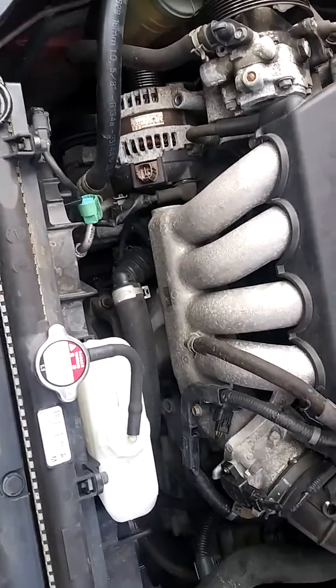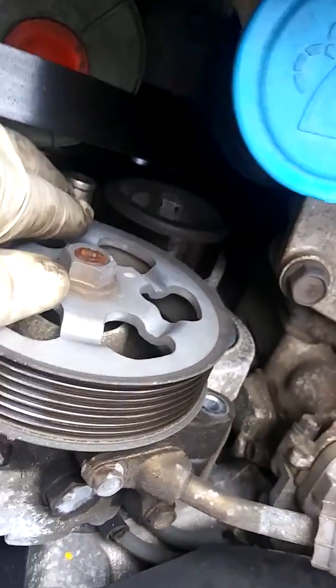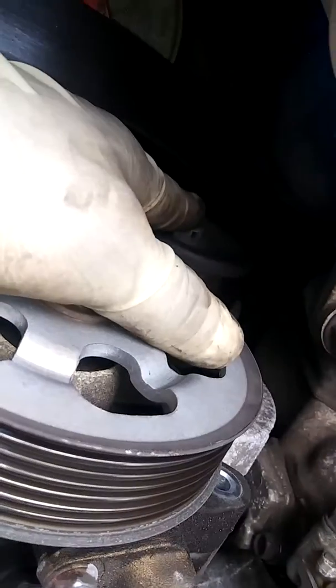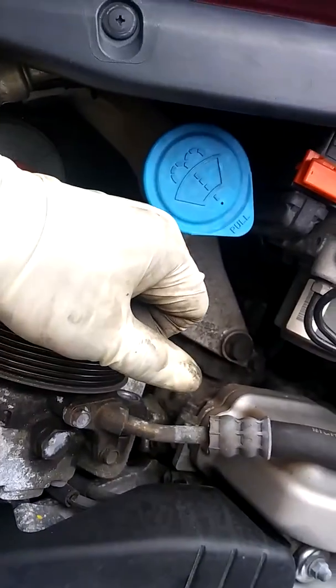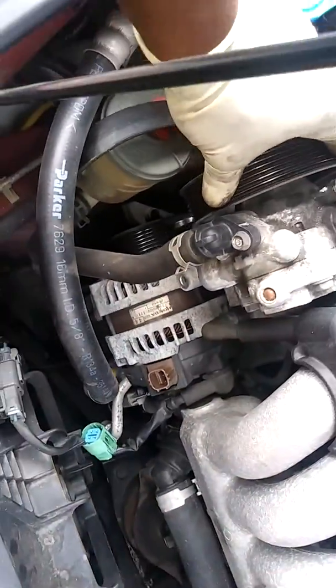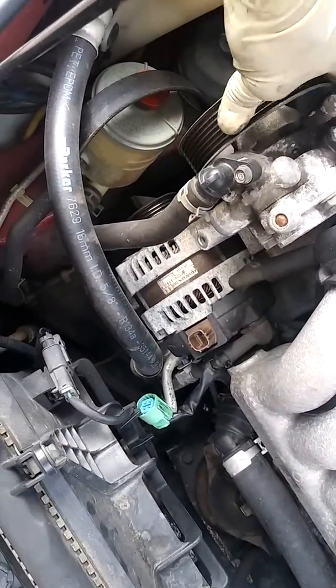What I did was use a 14 to go in this nut right here. I had to bring it forward towards your body to get this belt off. And I got the belt off.